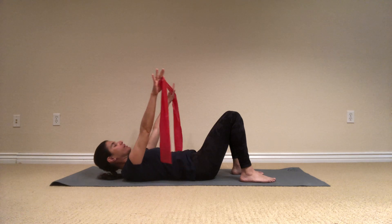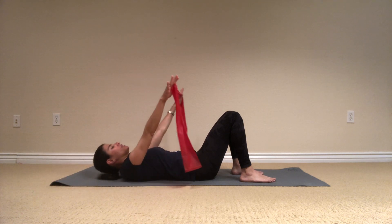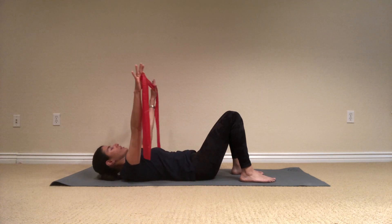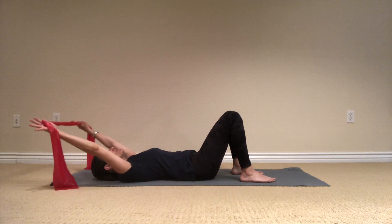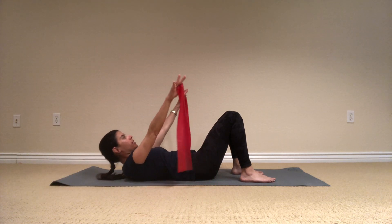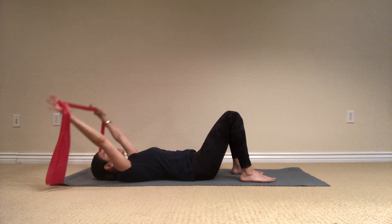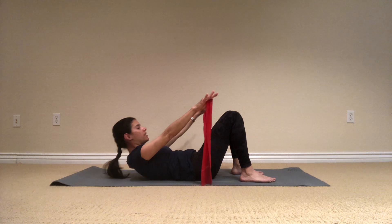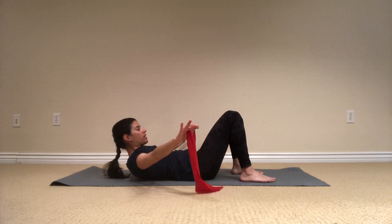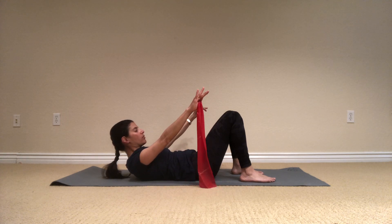Bring it back down all the way. Inhale, and exhale, nod the chin, lift it up, and slowly control all the way down. Up, nodding the chin, and lift, and down. One more inhale, and exhale, let's stay up here, keeping your spine neutral, and just open down to the side and release. And if it's too much for your neck, just take the head down.